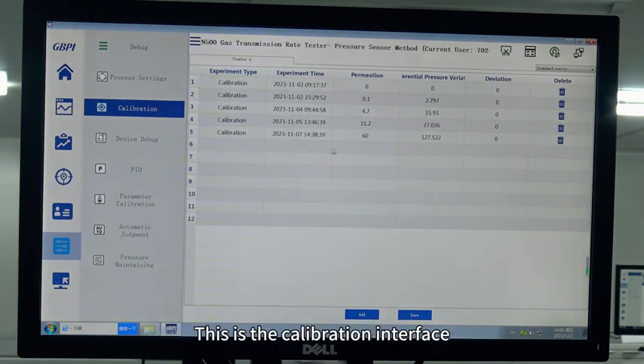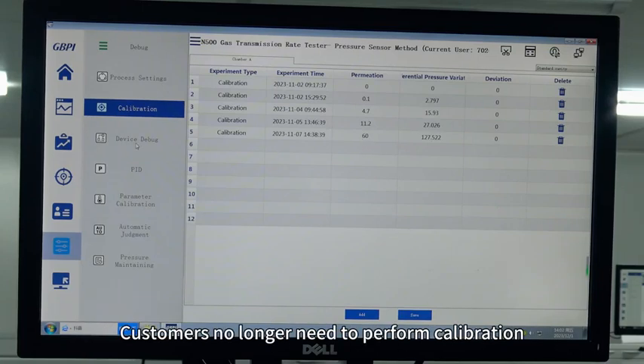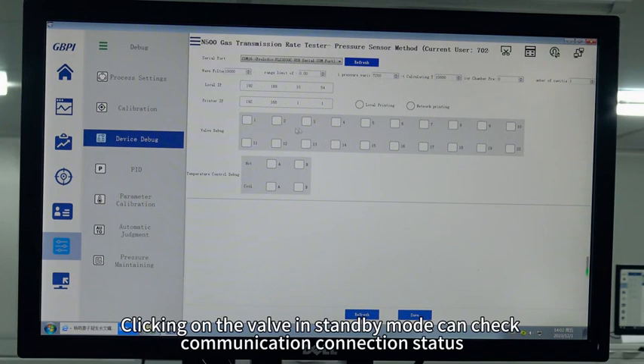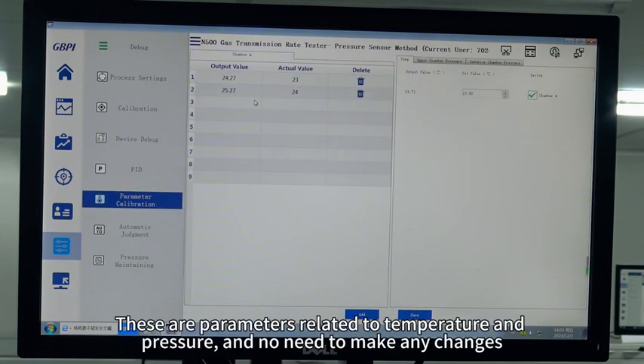This is the calibration interface. The instruments are calibrated before leaving the factory, so customers no longer need to perform calibration. Here is the debug interface — clicking on the valve in standby mode can check the communication connection status. These parameters related to temperature and pressure do not need any changes.